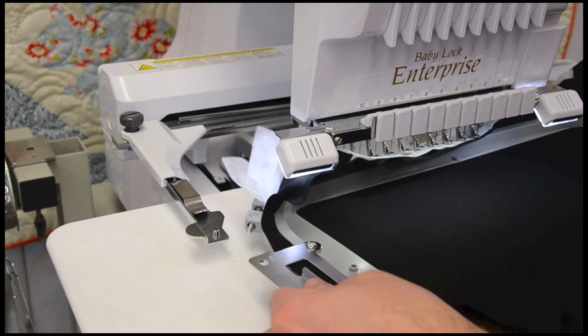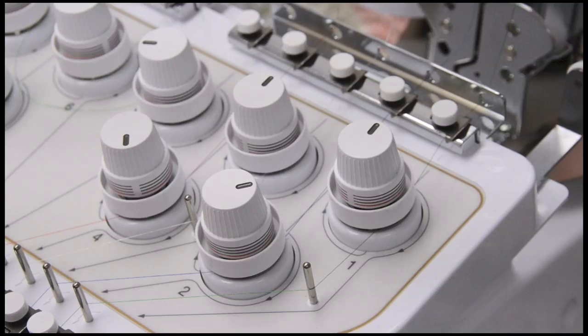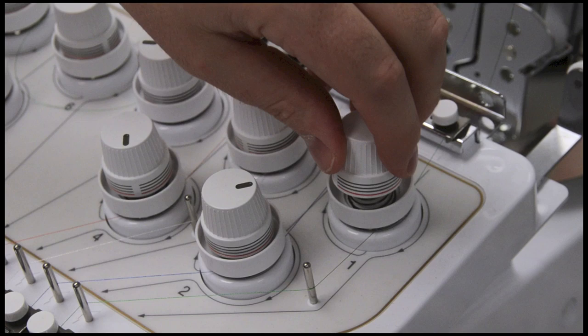Load your hoop and loosen that top tension. I unscrew it all the way, then tighten it just about two rotations. Now we're ready to start our stitching.